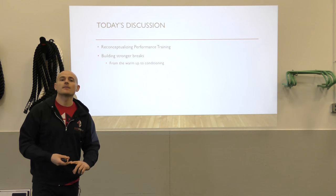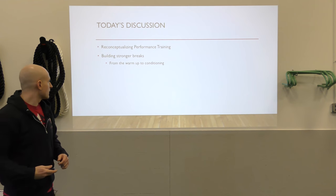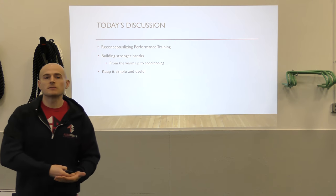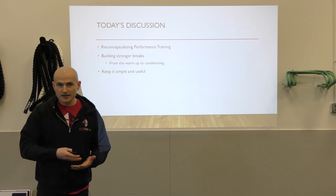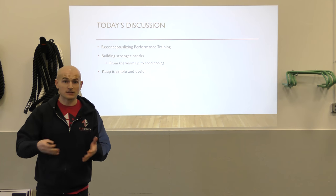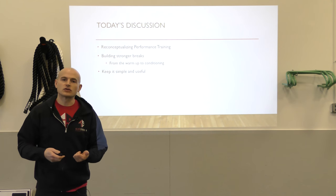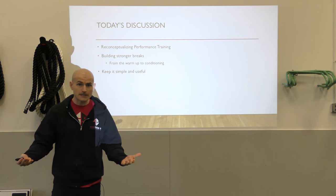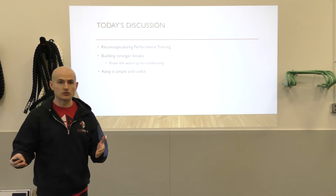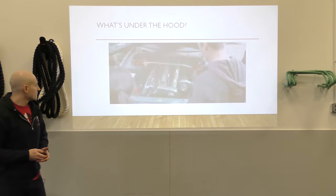That covers warm-ups, activations, dynamic warm-up, core strength training, and conditioning — a really important part. We're going to keep it simple and useful. Like with the previous talk, I think it's really important that you can do all this stuff with no to minimal equipment. Of course, some strength training exercises will need additional load, but a lot of this you can do in a team setting as part of your warm-up, even on the field for 15 minutes before or after practices.